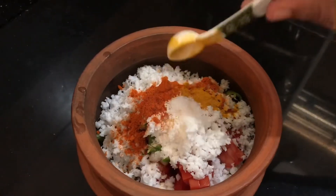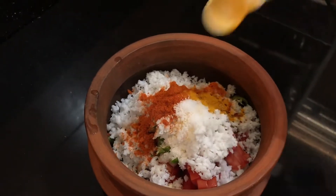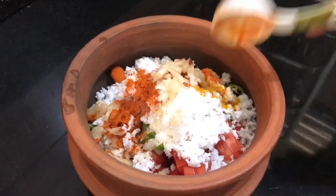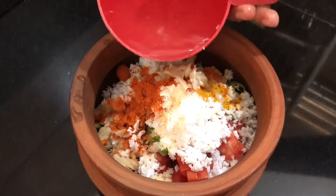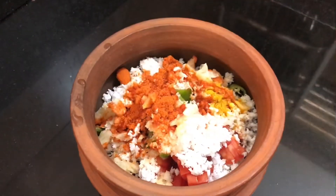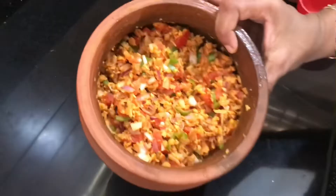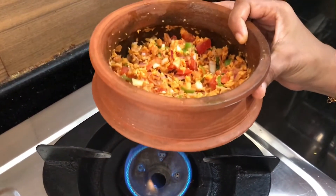Add 1 teaspoon of spice and 1 teaspoon of cream. Add 3 cups. If you want to use the gas stove, you will need to cut the flame.